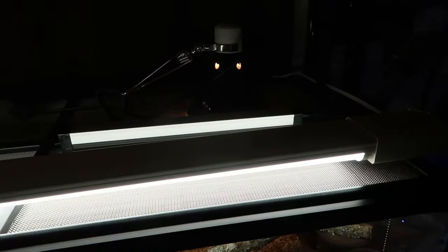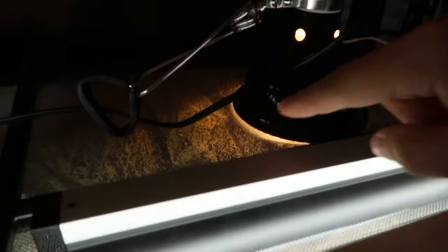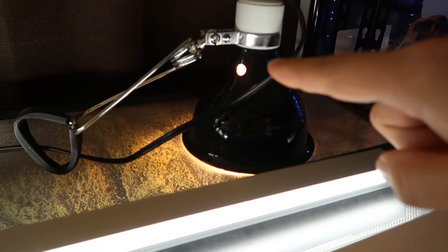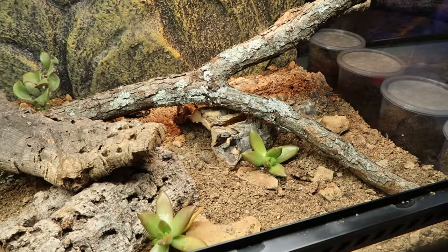For lighting I'm using a daylight LED 6500K shop light to help with plant growth. For my leopard gecko Charmander's lighting I went with the Arcadia Shade Dweller and a halogen 75 watt heat lamp. For the cleanup crew I went with regular isopods and springtails.